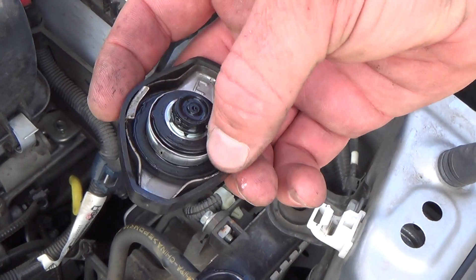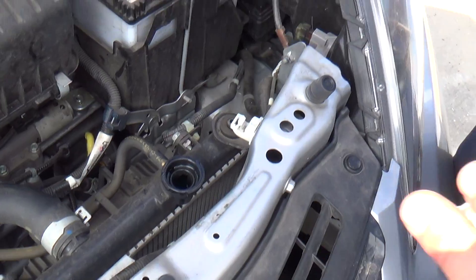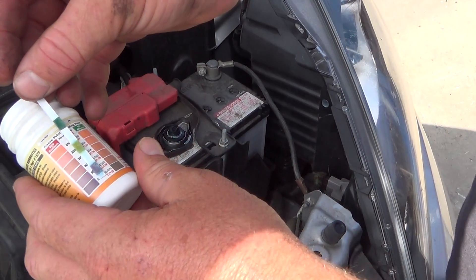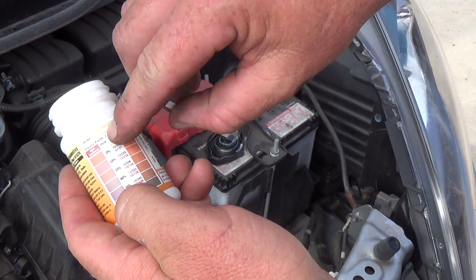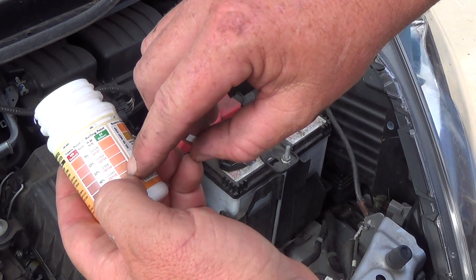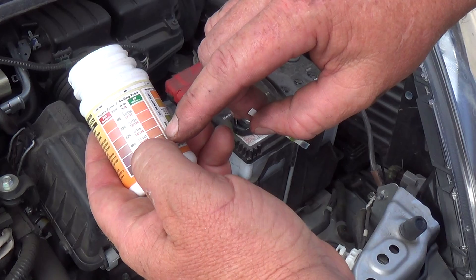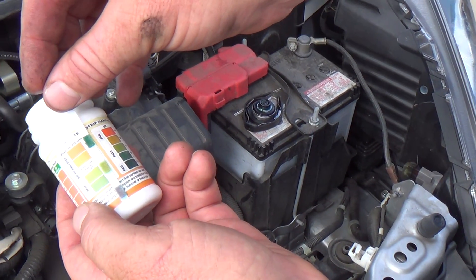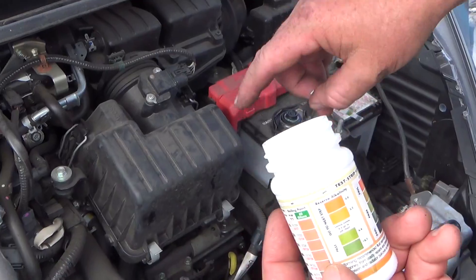After verifying it's safe, inspect the radiator cap — no broken pieces, good seal, no corrosion. Put the dipstick in and check the scale. This one reads negative 34°F freeze point and 265°F boiling point — the strongest ratio of the three vehicles. Checking alkalinity, it's perfectly in the pass zone, so we stop there without needing the pH step. This is the best system of the three.